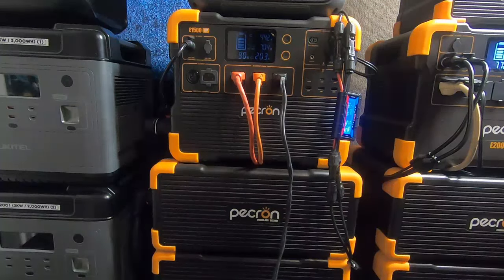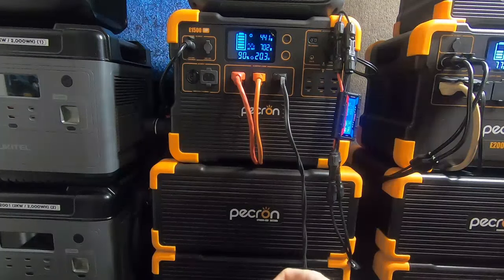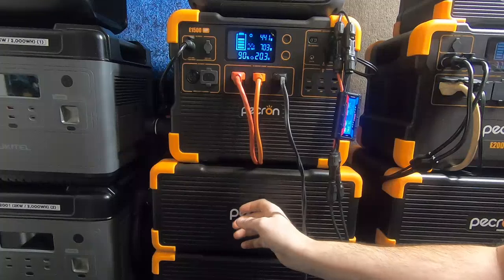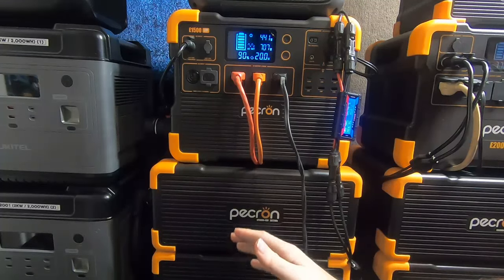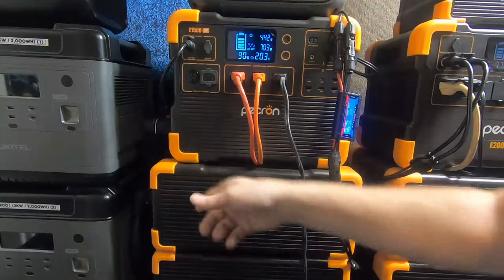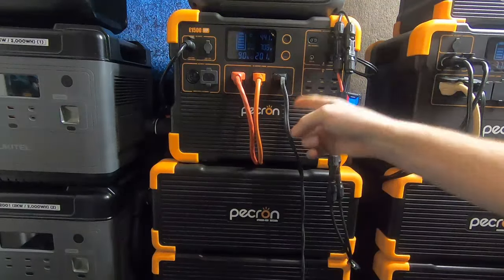Hey guys, Rambling Bob here again with the update on the E1500 LFP. It's been a few weeks, so I thought I'd let it go for a very good trial basis. We've had this totally for a couple months now and it's been on 24/7 — zero breaks, other than maybe one time I unhooked and moved it around the room.